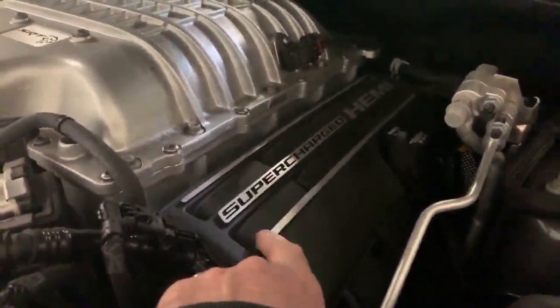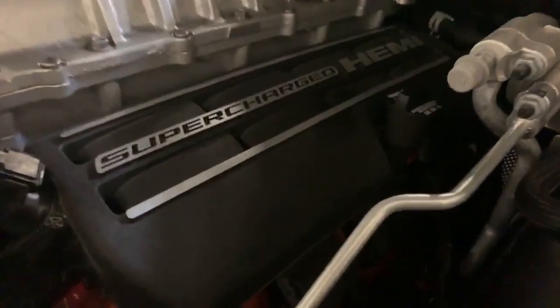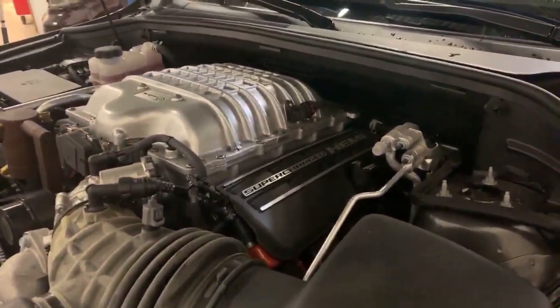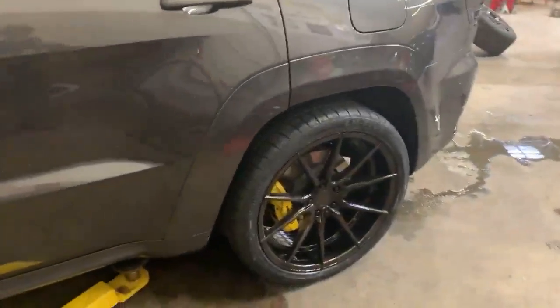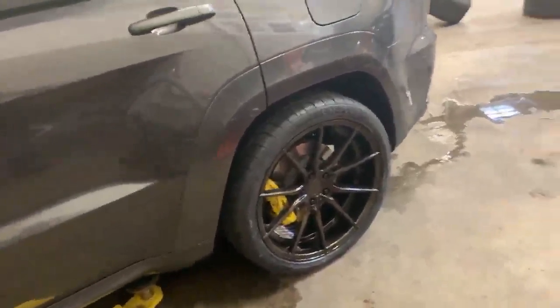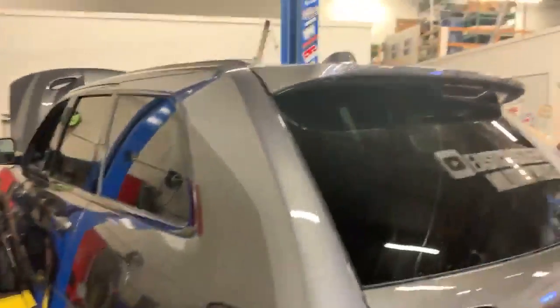Looking for replacement center caps for these wheels — haven't found them online in this finish. Don't love the stock look and would prefer something glossier. They were easier to source for the 392. As for alignment: didn't need one with the Eibach Pros on the previous SRT, and expecting the same here — but going to drive it a day or two first and see how it feels.